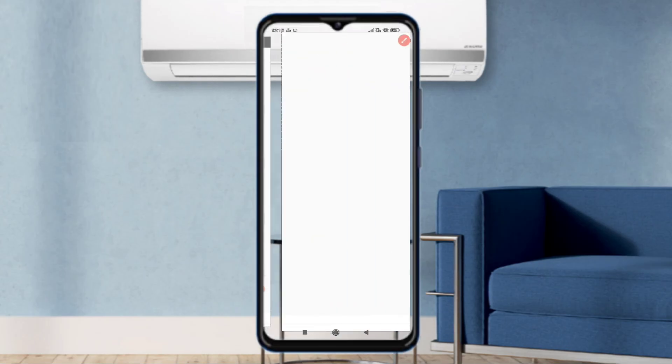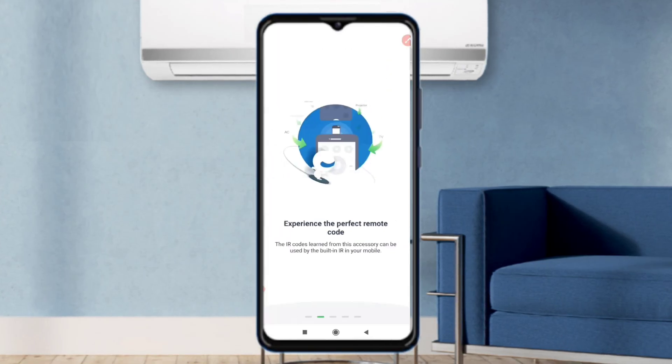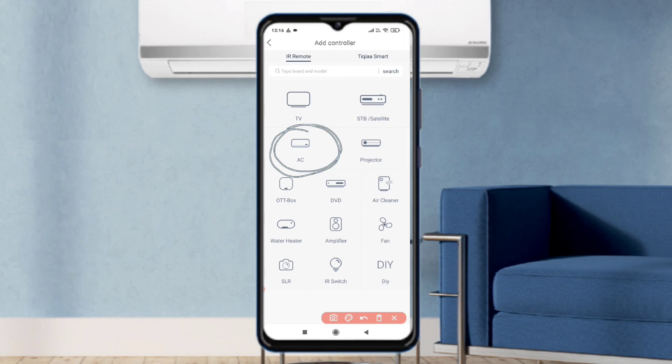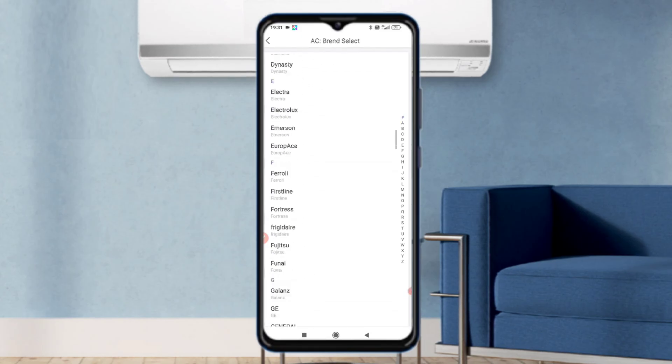Now we open the app and agree to all the conditions of Jaza Remote. The main page of Jaza Remote is now open. You can see a picture of an AC on the screen — you have to touch it. After touching it, you will see that there are many AC brands listed.